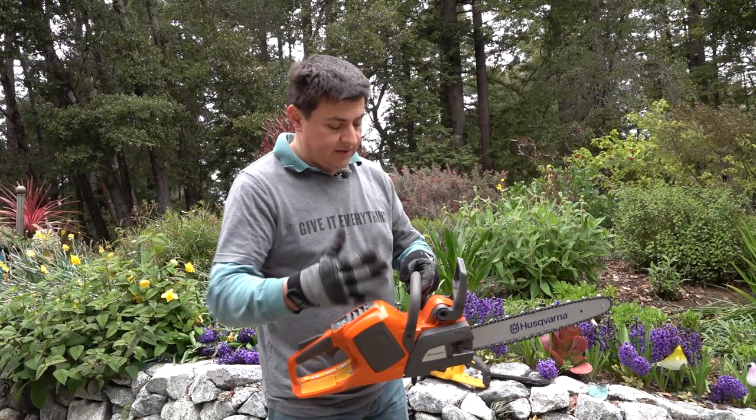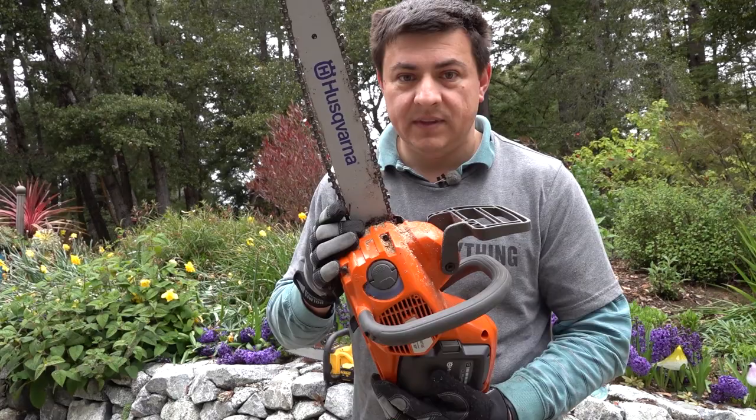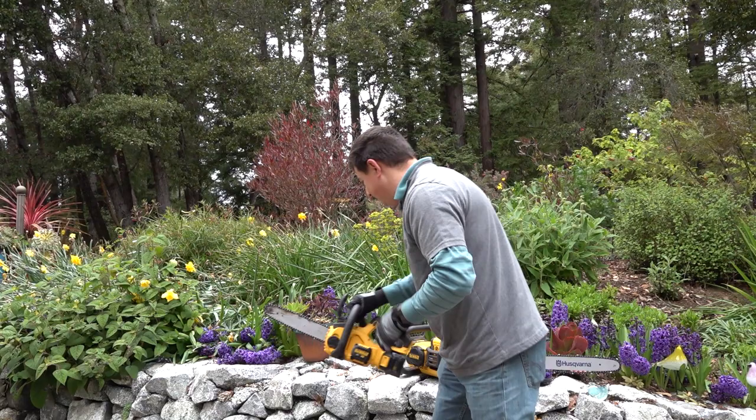Something we don't see in the DeWalt line or cheaper saws — that indicator really helps you know something is going on. We then have this 'E' button, which is the eco mode. It helps improve battery life by reducing chain speed. That's another nice touch we don't see in a lot of battery-powered saws. We also have these little metal teeth — felling dogs — right there, which really help in gripping a log. On inexpensive saws like the DeWalts, those are plastic.